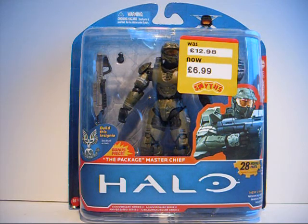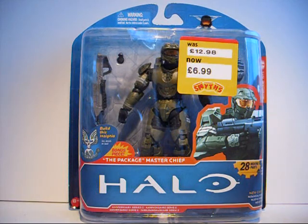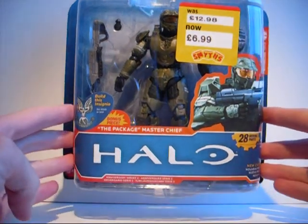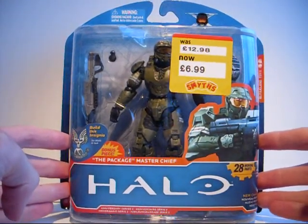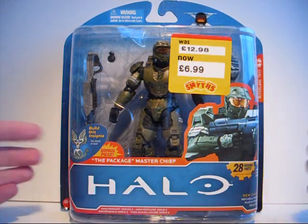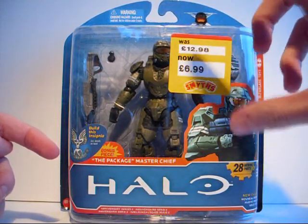Before I take a look at the figure, let's have a look at the packaging. Right away, I have to say this packaging is lovely — it's simple, yet innovative, and it gets across a clear picture. We have the Halo sign on the front, and a picture of Master Chief from the Halo Legends episode 'The Package,' which this figure is supposed to represent. We also have a nice see-through window to look at the figure.